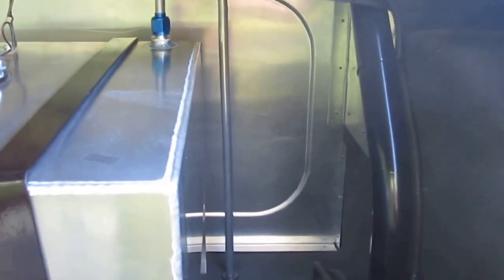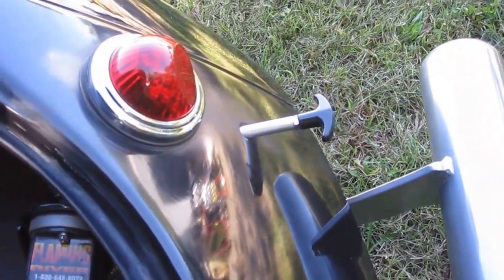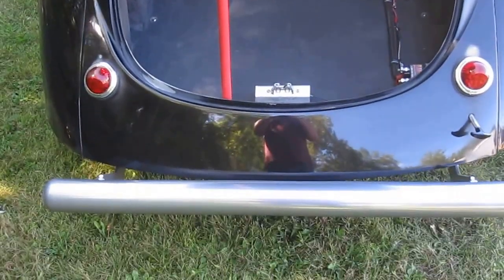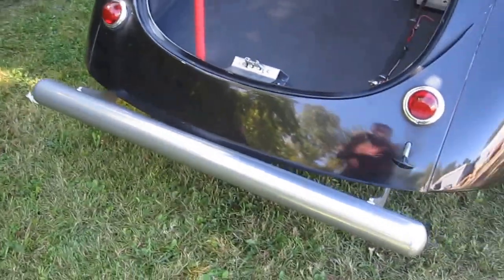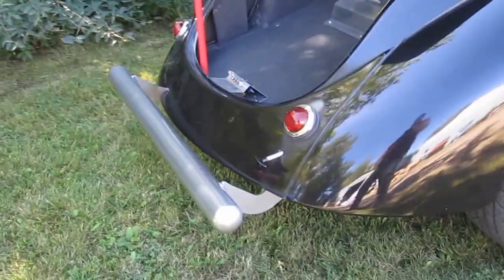Fuel cell vent, the aluminum firewall to separate the driver — here's our little Willys trunk latch. And very importantly on these cars, the battery shutoff switch protruding through the car. Typical Willys-style tail lights, and you get the chrome powder-coated bumper in there.